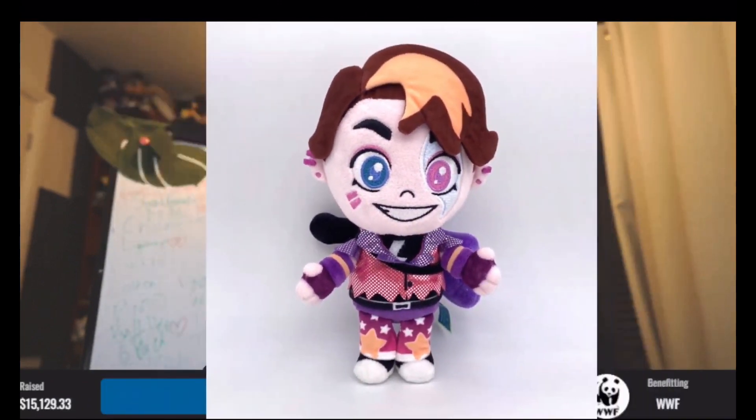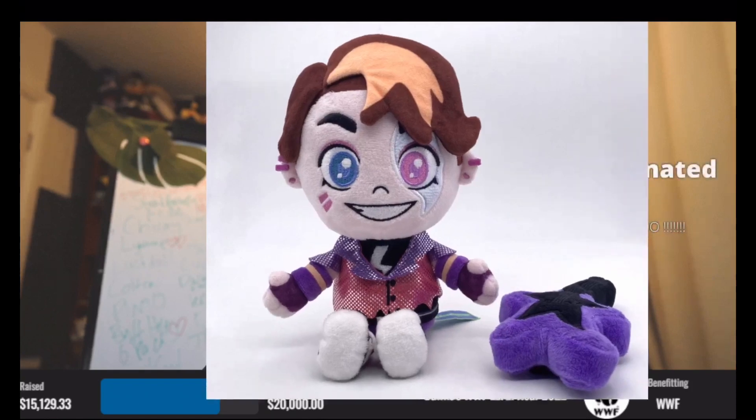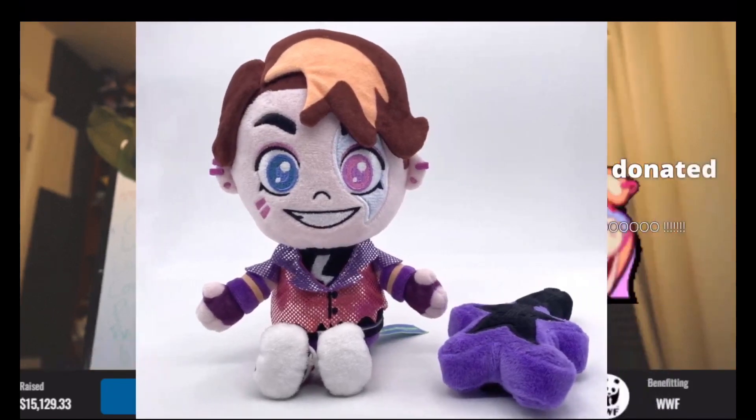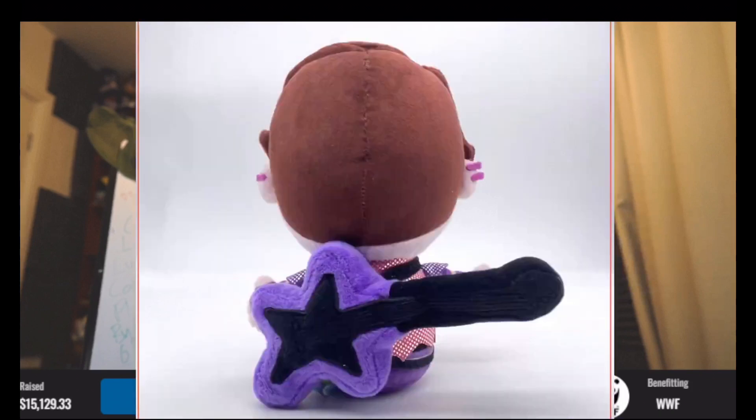It's not only that, but I'll show you something else in a minute. Here's the guitar — the guitar is getting changed a little bit. It needs extra details: the strings need to be white, and the belt's getting embroidered as well. So yeah, you can see the guitar needs white strings and some extra detail.